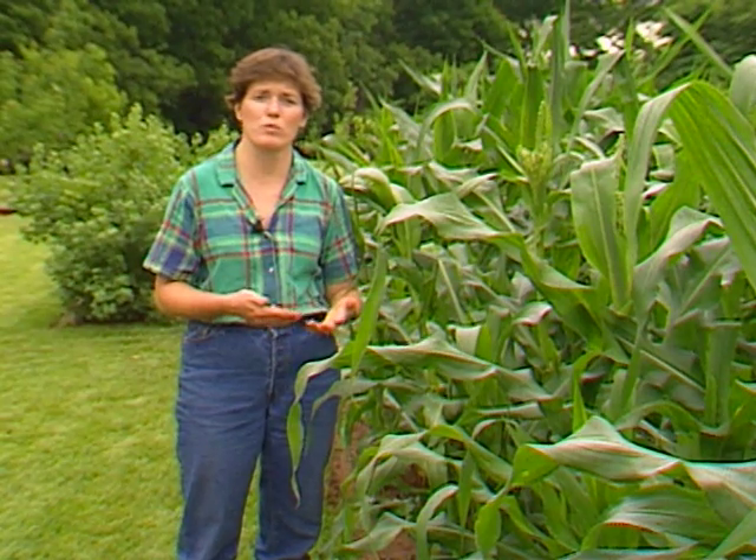Corn earworm eggs will hatch all the way through harvest time, so to control it we have to spray about every two to three days. The only other alternative is to grow a lot of corn — enough for you and the corn earworms.